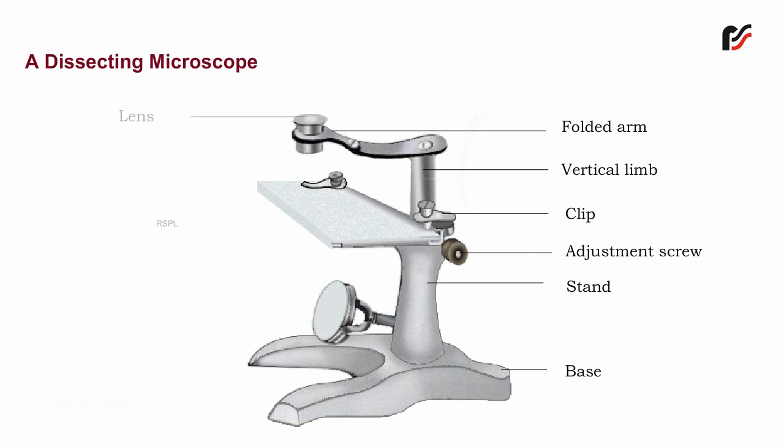Lens — the lens is normally of 5x, 10x, or 20x magnification.